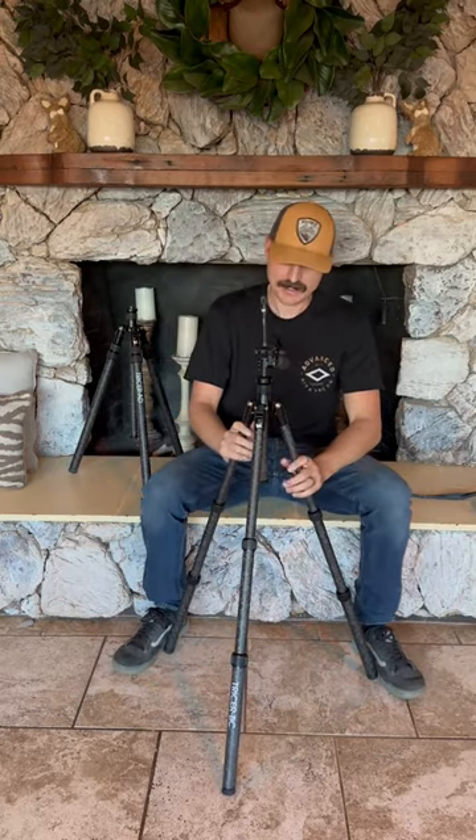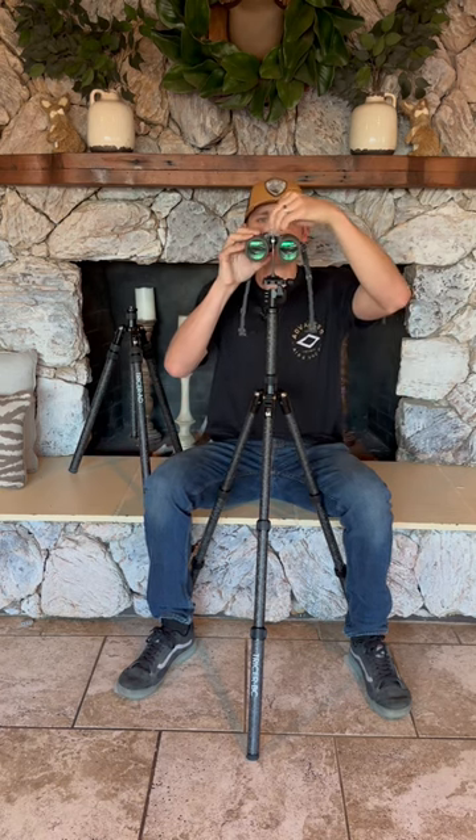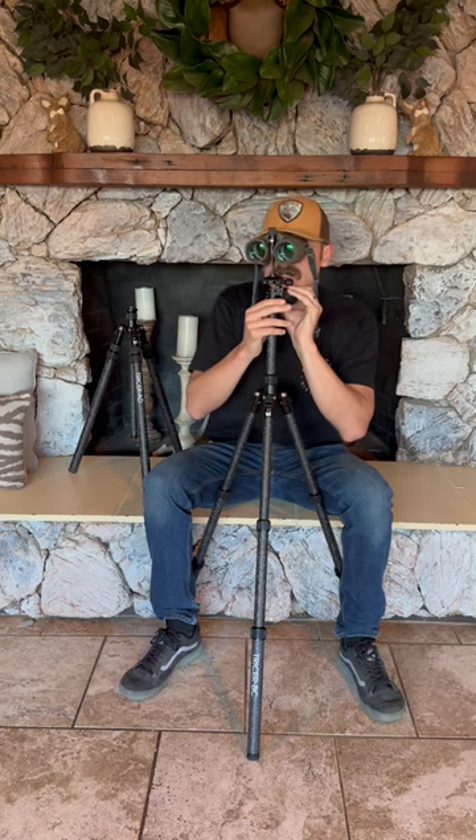This thing is rock solid and it'll fit any situation you need for sitting down to glass. If you're like me, I don't stand up to glass — I'm always sitting. It compacts down to 15 inches, it's 180 degrees inverted, weighs 28 ounces, fits down on the pack, and is barely buried in an Nalgene bottle. It is the ultimate backpacking glassing and shooting tripod.